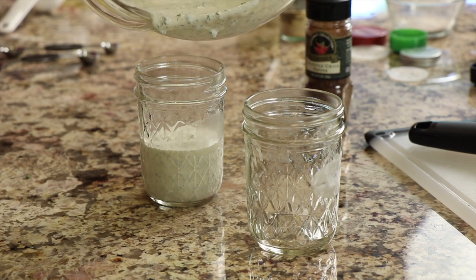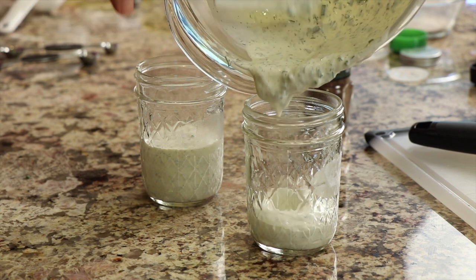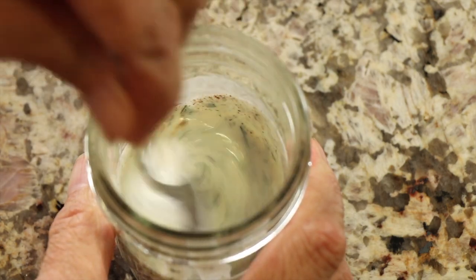I'm going to pour the dressing into two small mason jars. I'm going to add some chipotle chili pepper to one of them and just stir it in.